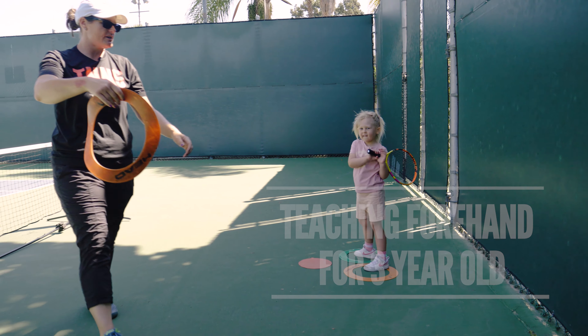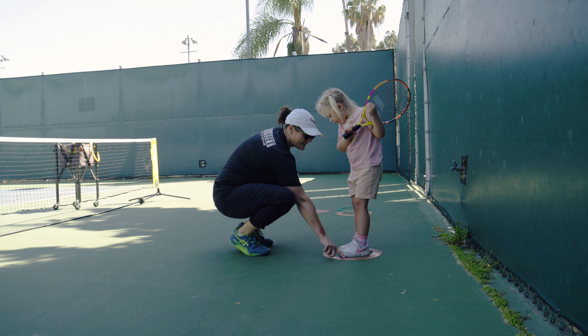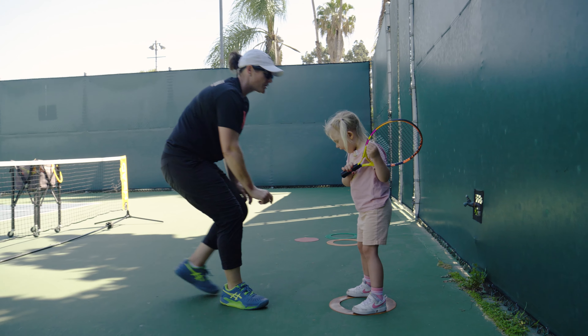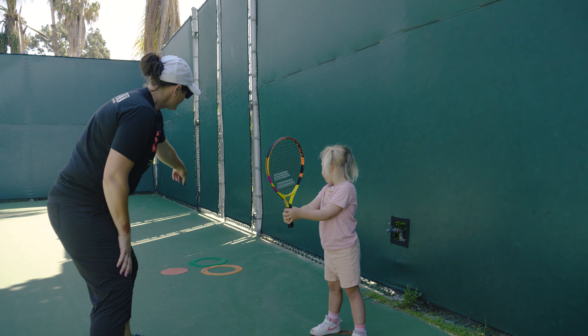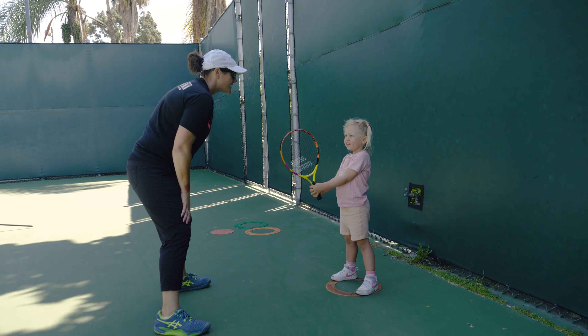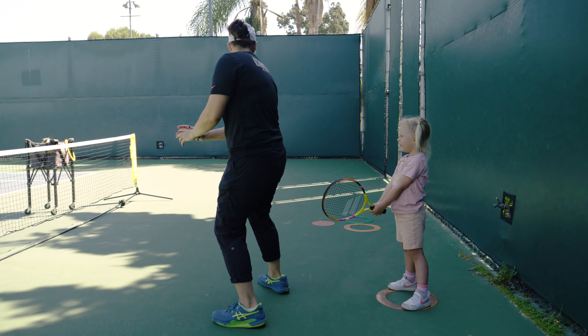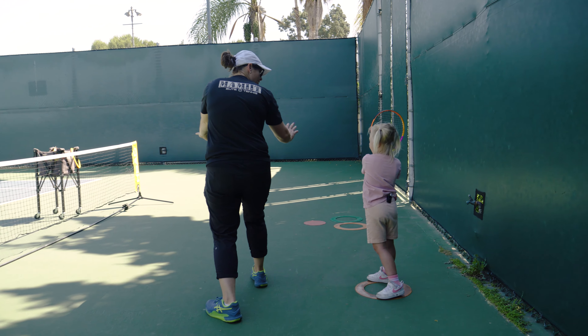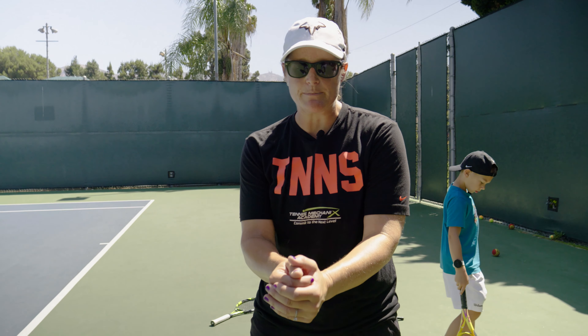This is gonna be your starting point right here. You're gonna put your feet — one foot on this, one foot on this. Good, that's your starting spot. Where's zero? Good. Now if I wanted you to hit forehands, I wanted you to run to here — how would we set up when we turn for a forehand? When I say one... zero, one. We simplify it by calling ready position zero.